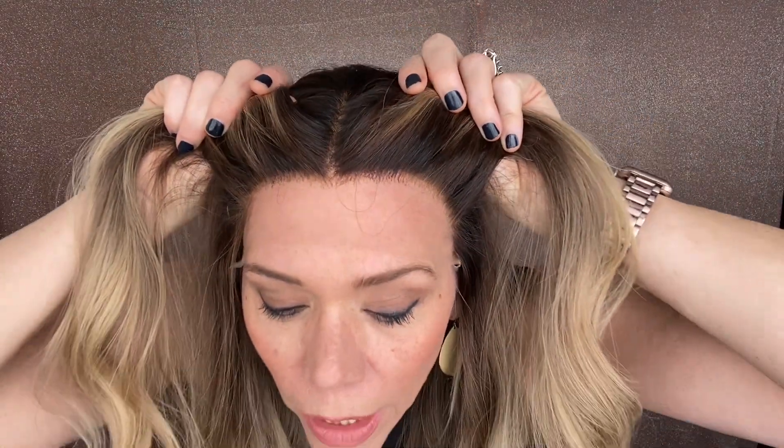Hey everybody, it's Rachel here with Gardo Wigs. Right now I have on a Gardo Deluxe lace top lace front. This is a medium cap with a warm blonde throughout the body of the wig, neutral base with a lace top and a lace front.